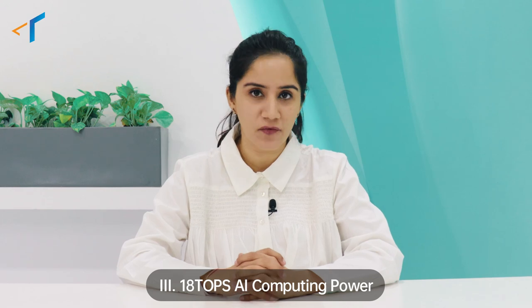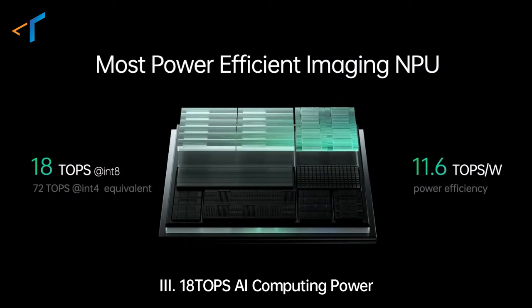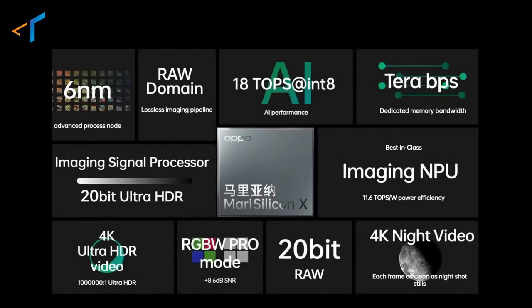And lastly, MariSilicon X provides dedicated and efficient imaging computing performance with 18 trillion operations per second, with great power efficiency compared to other chips available in the market. So MariSilicon X is a great step forward for OPPO into the deep water area of research and development, to provide significant camera technology and innovation experiences for users.